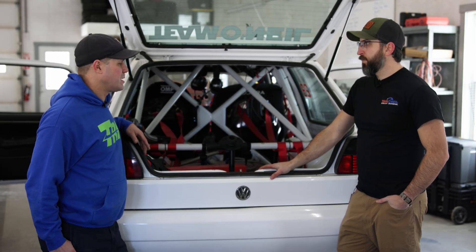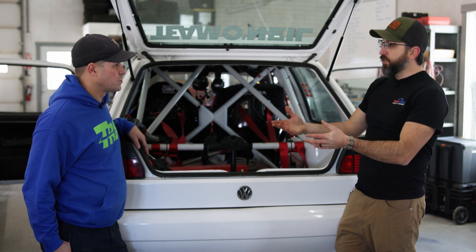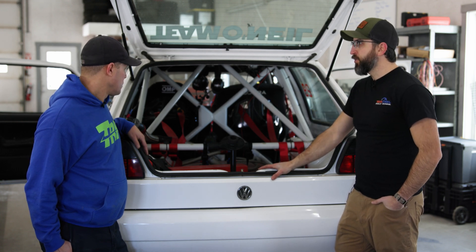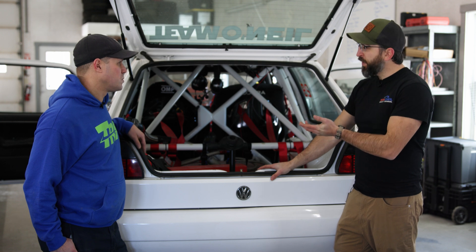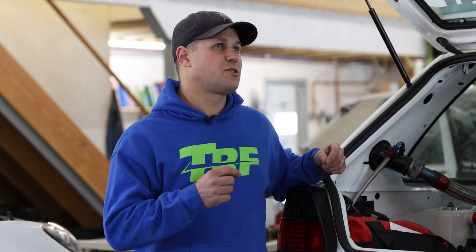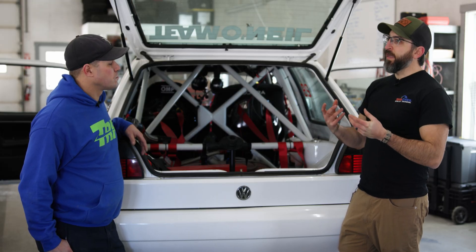When thinking about building a cage as a home-built person, the most common choice is DOM because of accessibility — it's readily available, it's strong, and you can get it almost anywhere. DOM is an acronym for drawn-over mandrel. It starts as electronically resistance-welded tubing, then mandrels are run on the outside and inside diameter, making the tube smoother, reducing stress risers, and creating a stronger product.